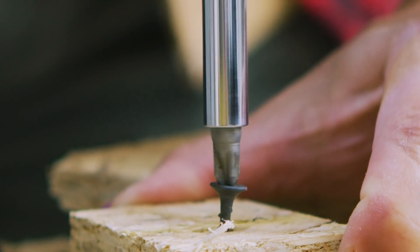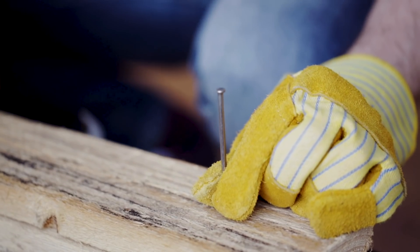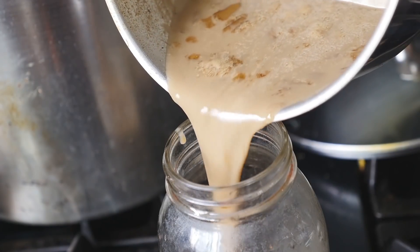To hold everything together, I have no metals — no nails, no hinges, no hardware — so I'll only be left to use a rather stinky hide glue I previously made from some pigskin. So this will be a bit of a unique challenge.